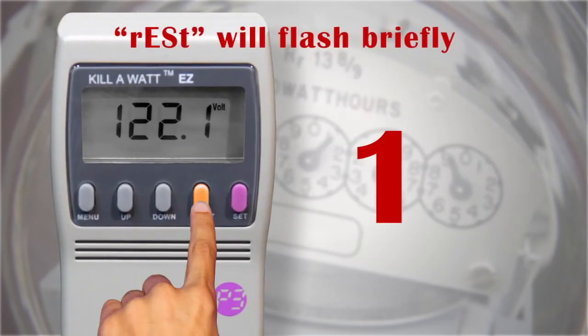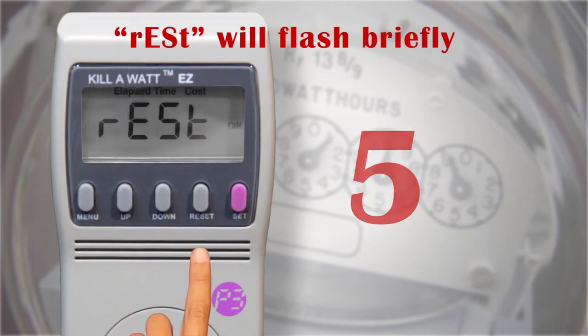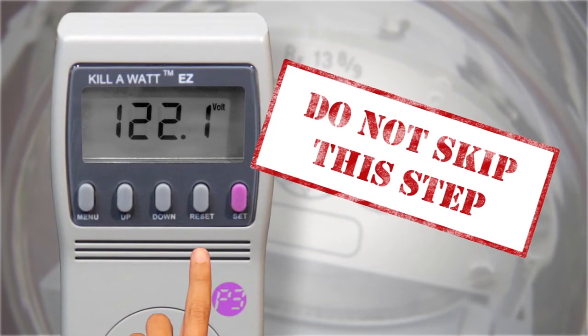Now press and hold the reset button for about five seconds. Do this prior to measuring each appliance or device. Do not skip this step.